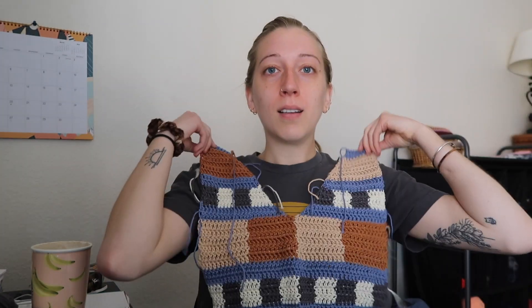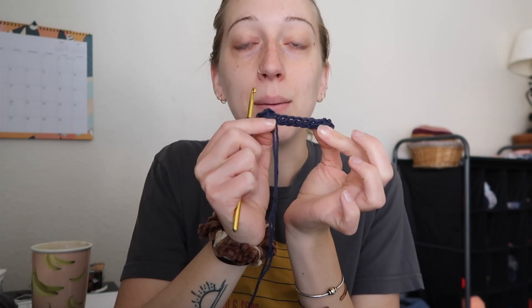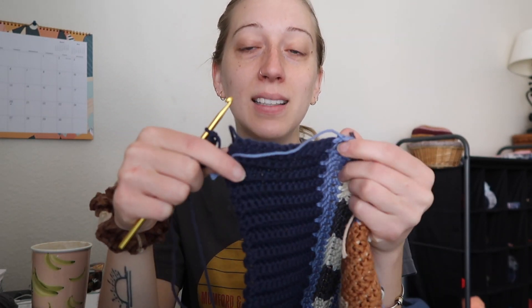Oh my god, my allergies are so bad. I finished the front. She's cute! Here's the front, and now I have to do the back. I'm starting the back panel. This is a good lesson in writing down what you do when you're winging it, because I already forget how many stitches I made this wide. You would think you could just count them, but I always get confused.